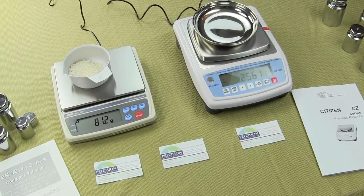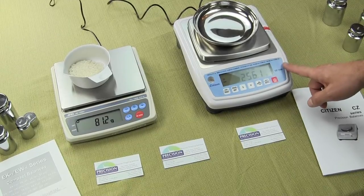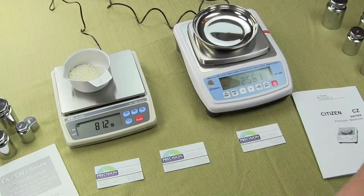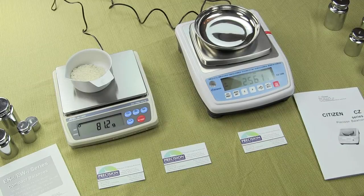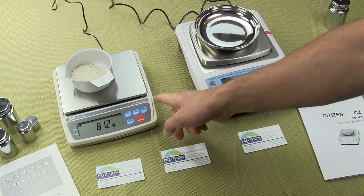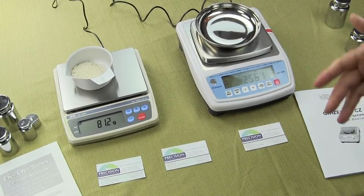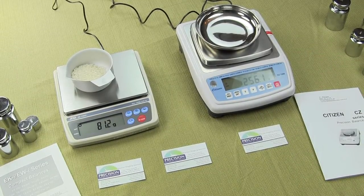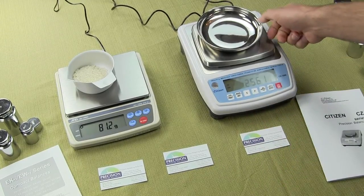In this demonstration, we'll be showing you a comparison between the Citizen CZ-1200 versus the A&D EK-1200i. Both these scales are legal for trade. We at Precision Weighing Balances only sell the EK-1200i right now. Hopefully in this demonstration, we'll show you why we're not selling the Citizen. Both scales are 1200 grams by a tenth of a gram.